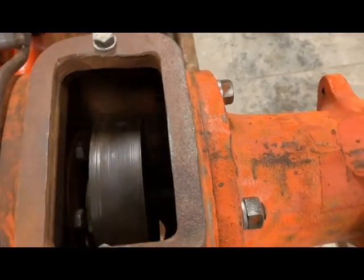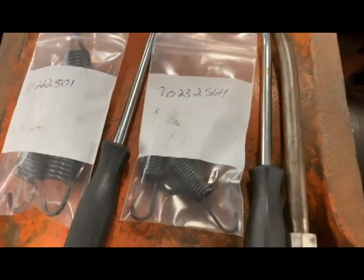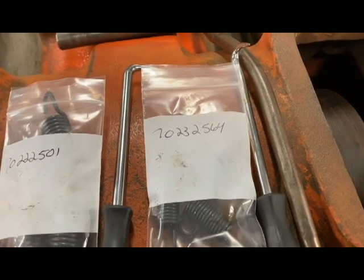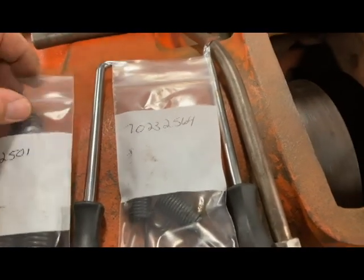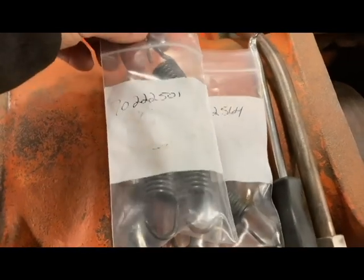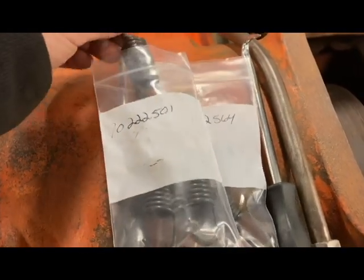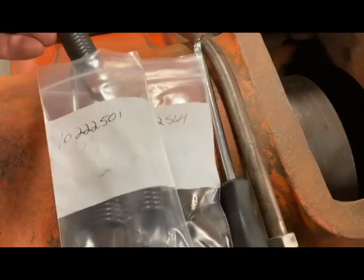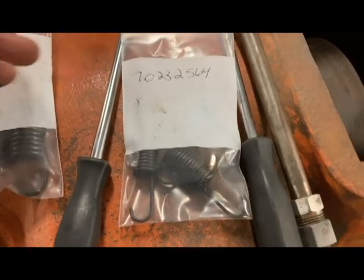I've got new springs to go in. The spring that goes on the front, which is the smaller one, is part number 702-32564. And then the larger spring that goes on the back is 702-225-1. You can notice how much bigger those are compared to the small ones.